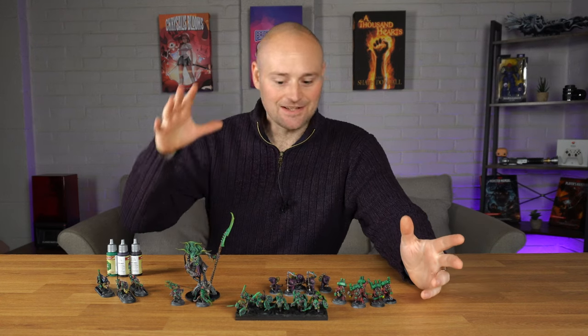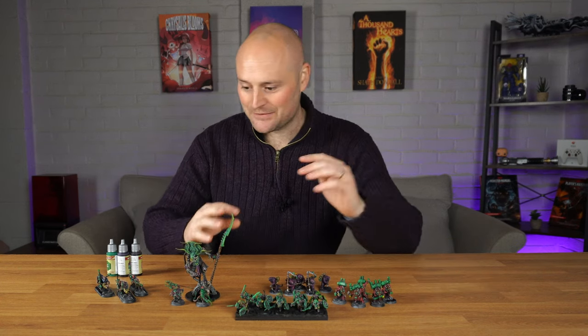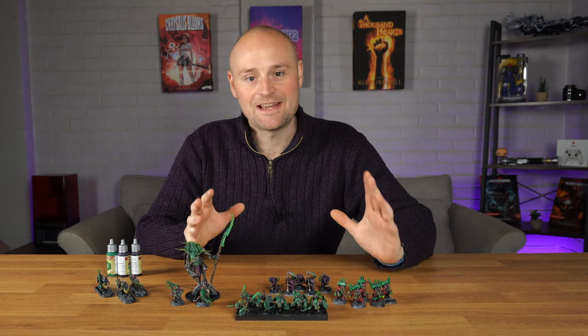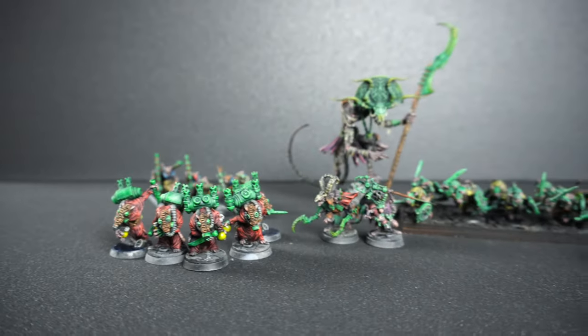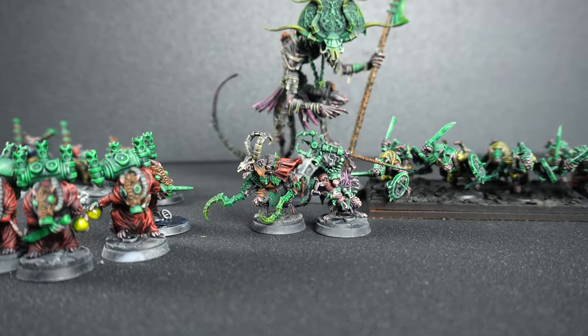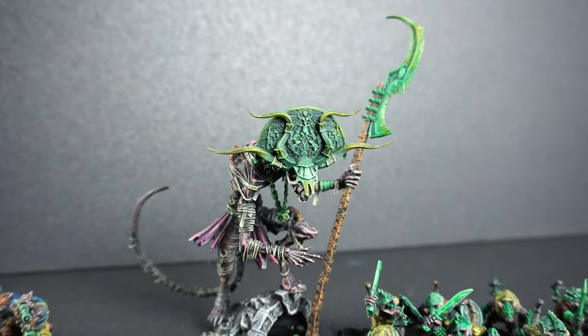In this video I am finally getting started on painting my Ratmen army and I'm going to be showing you a really easy painting process that I've been using for these that I think has turned out really good. I've been tempted by Skaven and Ratmen and building an army for quite some time but I've just never really gotten around to it.